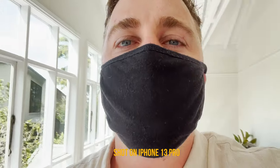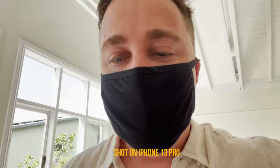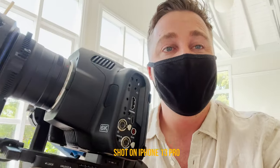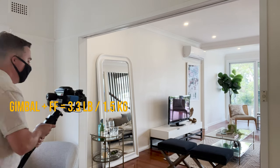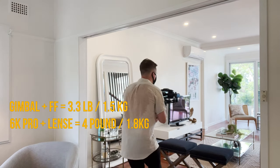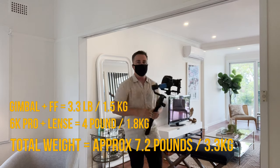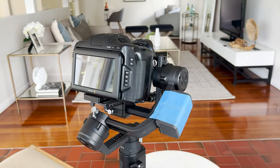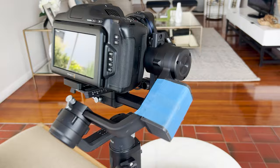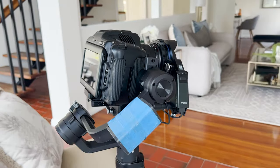One issue about the 6k Pro that you don't really think about is the fact that it's pretty heavy on a gimbal. Here in Australia when the temperatures get a little bit hotter, you're really going to start feeling just how heavy this camera is. It takes a little bit of struggling to get it onto a gimbal. I found a really good way to make it feel more balanced and responsive was to add a counterweight to the opposite side — which is actually just a Sony NPF 970 battery. This seems to be the perfect weight to counterbalance the heavy camera.